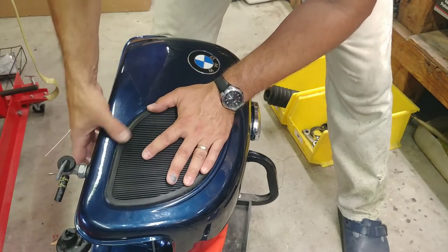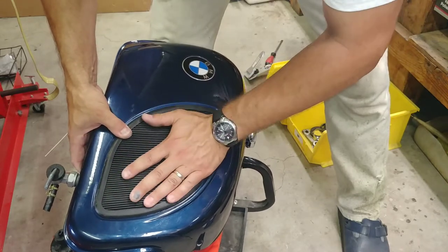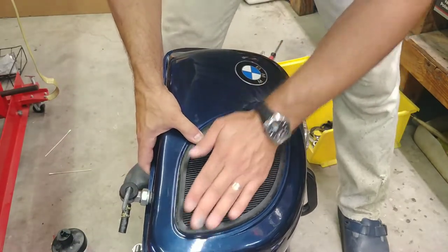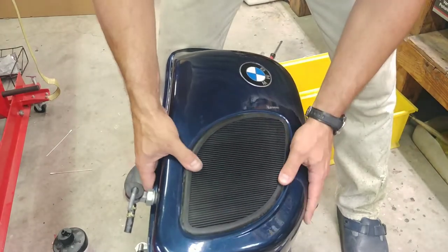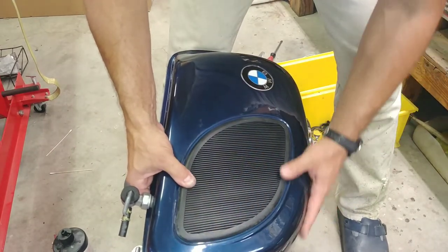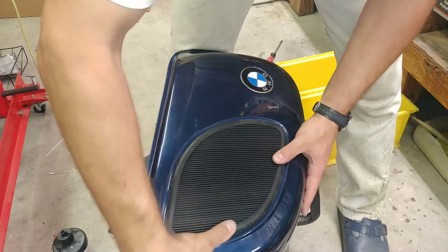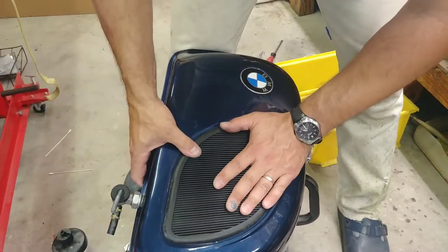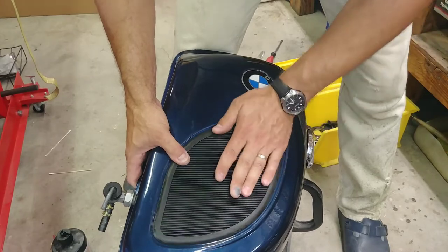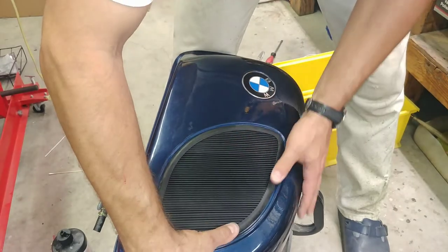We're just going to keep pushing and holding it until the stuff is set. Work time is about five minutes, set time is about an hour. On the other side I let it cure a little bit — it was so quick that I barely had time to move anything. But this time, since practice improves the technique, I already knew not to make certain mistakes. So I had a little bit of squeeze out and had to do more clean up on the other side — that's why I made sure to keep the glue far to the inside of the edge.